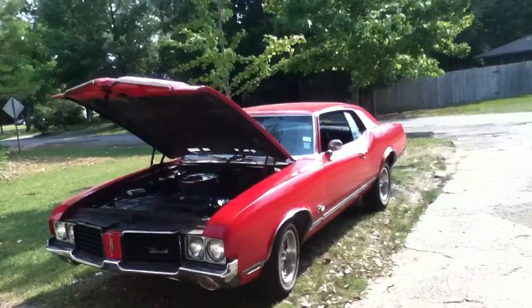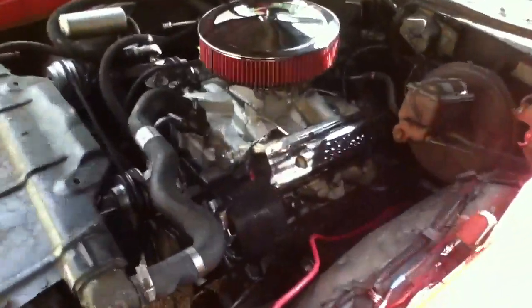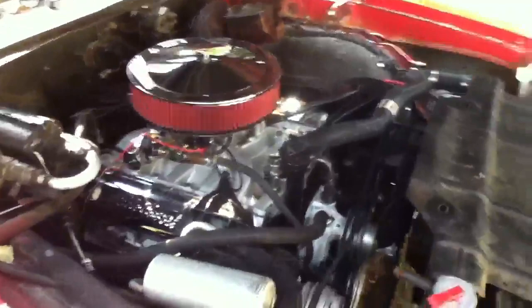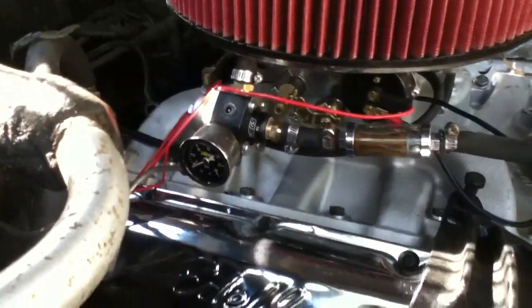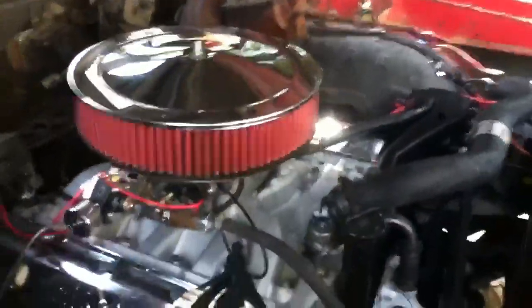Update video: got the intake, carburetor, and air cleaner on the big block. Here's a fuel pressure regulator, and a Jegs 750 carburetor out of Edelbrock, with a former intake. I'd like to thank Scott for all of his help at Lightning on Speed.